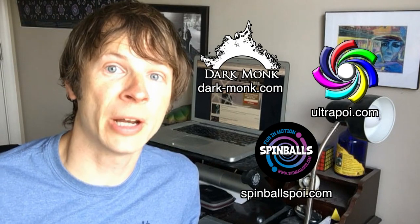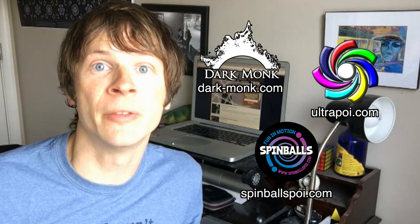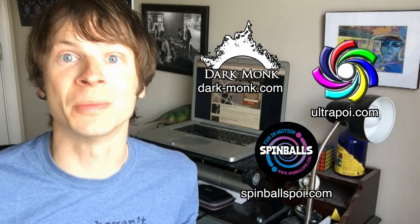Before we dive in, I just want to take a moment to give a shoutout to the friends of the channel. Big thanks to Dark Monks, Spinballs, and Ultra Poi for making the videos on this channel possible. You can visit them all on the web by following the links down in the description of this video. Now, on with the show!